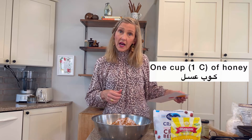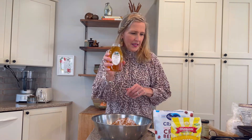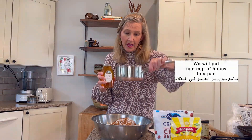And then it calls for one cup of honey. Honey — is this 'asal'? Al asal? Something like that. So we will put one cup of honey in a pan, with butter.